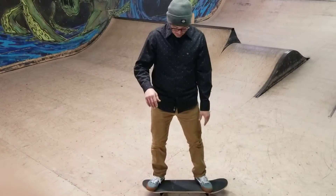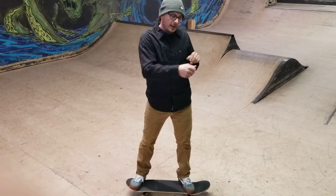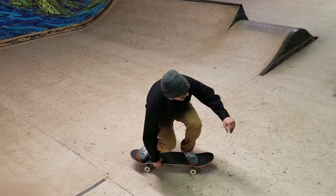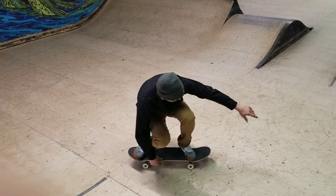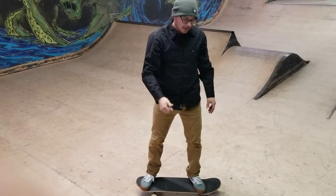So backhand, real quick — starting us off, one of my favorites. Great to bone and tweak. It's called the Indie grab. Backhand — bend down, look forward, tweak it, you can pull it and push it and bone it down with your thumb. That's the Indie grab. So that's front hand or backhand between the toes.